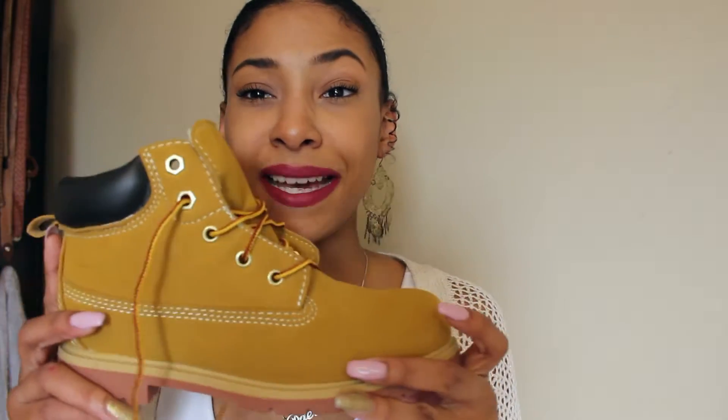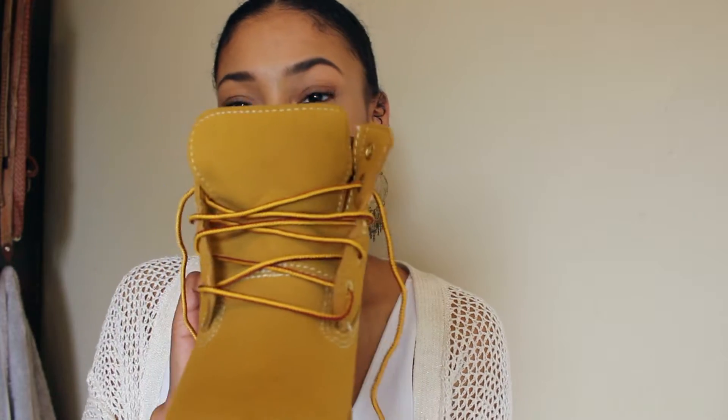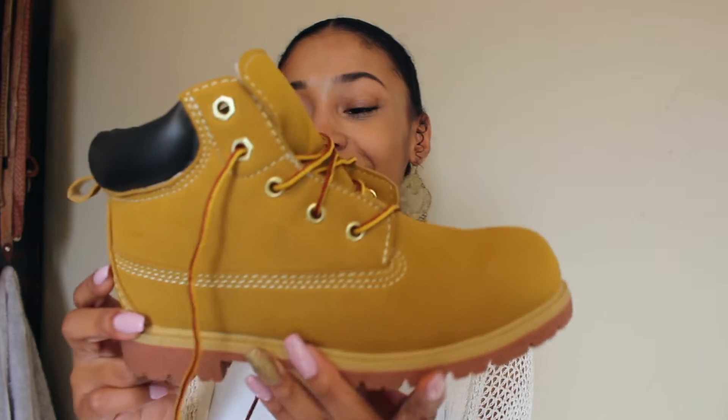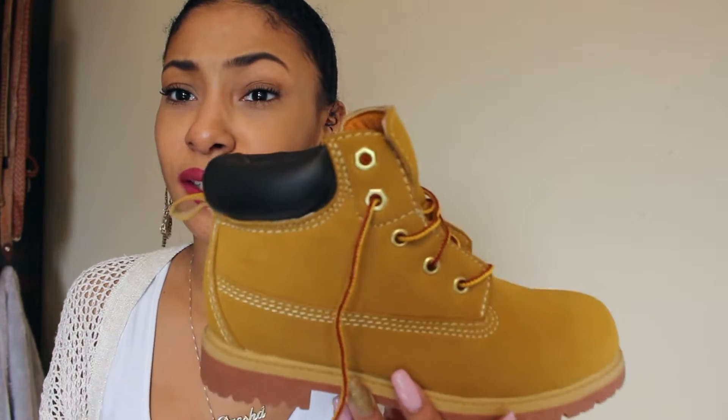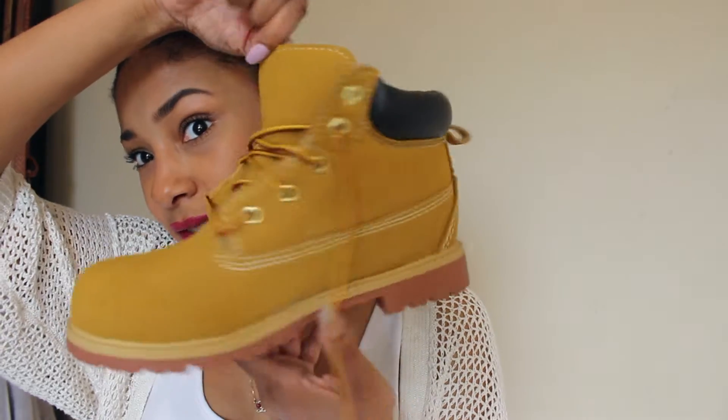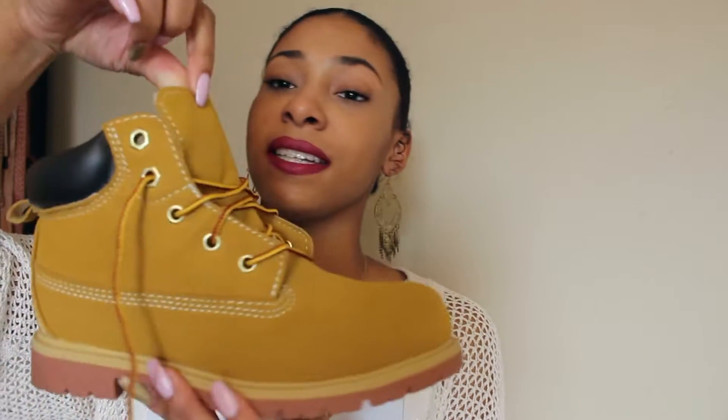Hey YouTube, it's foreverday here and today I'm bringing you guys another DIY project. I'm just going to be customizing these boots right here — and no, they are not Timberlands. I've actually never worn these shoes; I always wanted to decorate them, I felt like they would be cute and it would be a fun project to decorate, and I'm so glad I waited.